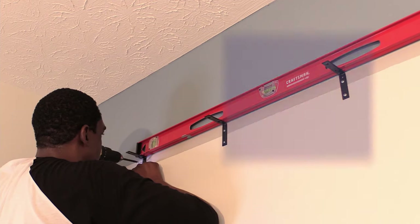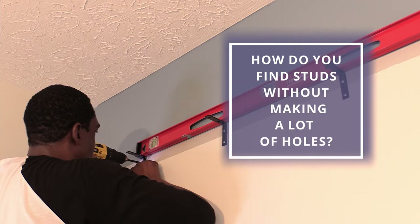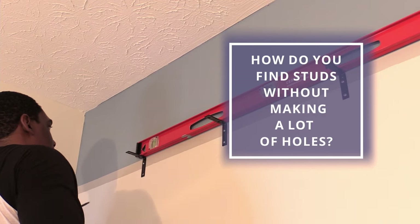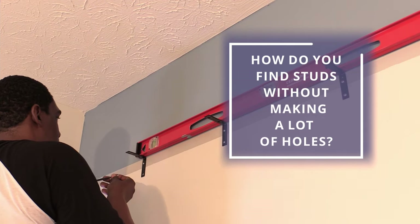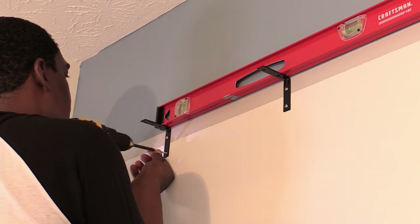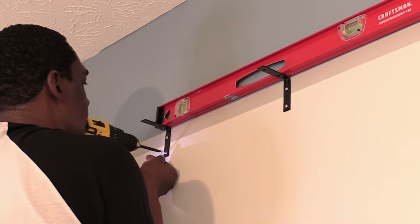I want to know: how do you find studs without making a lot of holes? Let me know down in the comments — it'll probably help out a bunch of people. In total, I ended up installing 7 brackets on the back wall.